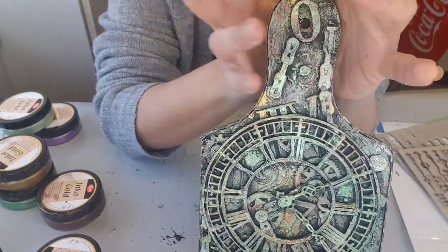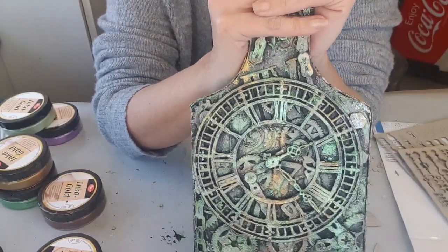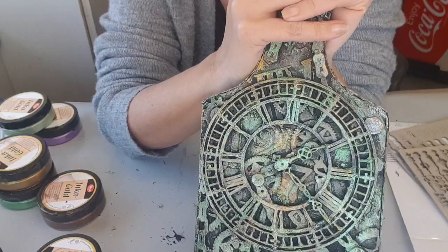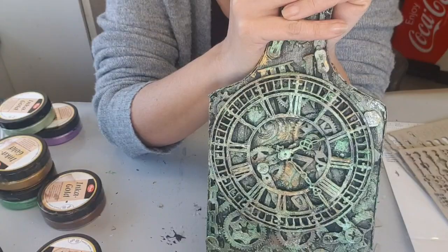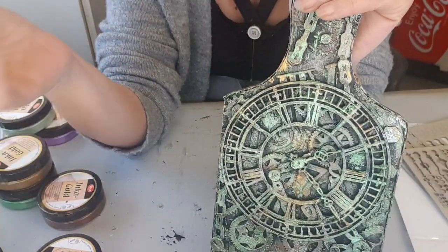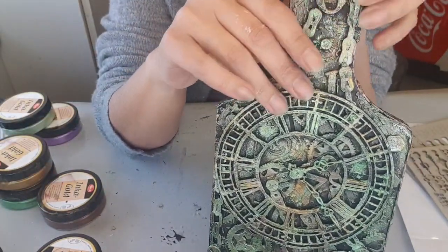Normalement, le tuto devait être qu'en une partie, mais là ça ne rentre pas. Donc il sera en deux parties sûrement. Ce sera un peu n'importe quoi à la fin de la première partie et au début de la deuxième, puisque je n'avais pas prévu de faire deux parties.